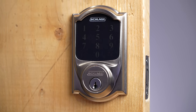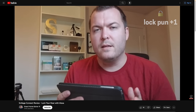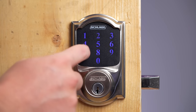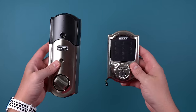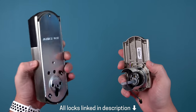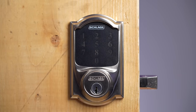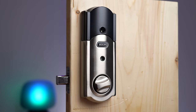First is the Schlage Connect, which I reviewed on the channel six years ago. There are a few things I still love about this lock: the keypad does a great job at not showing fingerprints, the buttons are easy to press, and you don't have to hit the enter button after typing in a code. The Schlage Connect is one of the easiest locks to install and it's built like a tank. There's even an alarm you can enable if someone's trying to break in — and it's pretty loud. Speaking of loud, this lock is noisy when it opens and closes.